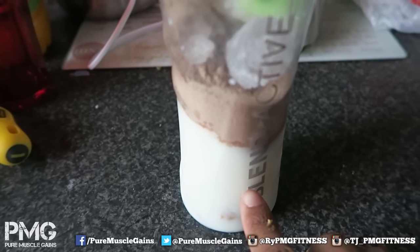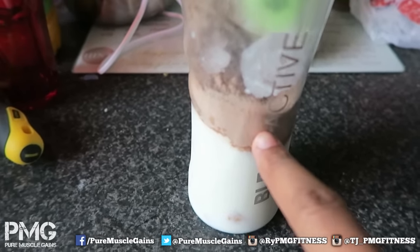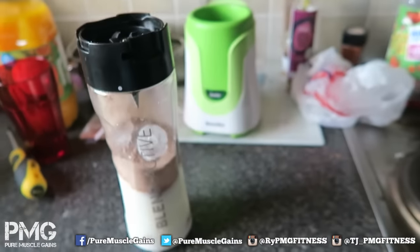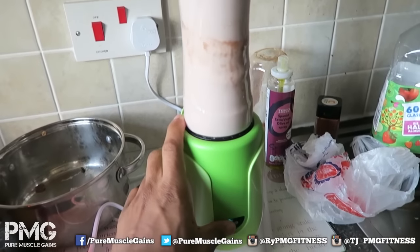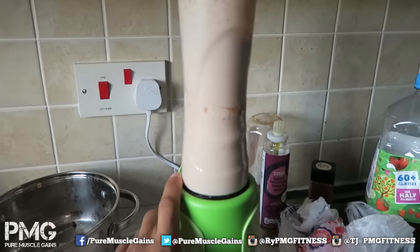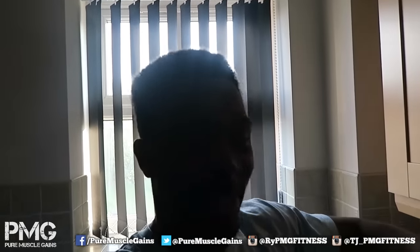There's about 250 to 300 millilitres of milk, peanut butter, one and a half scoops of chocolate brownie, and four ice cubes. Quick tip: if you put ice in the blender, don't just keep your finger on it — stop it so the ice falls back to the bottom, then press again to chop it all up, otherwise it gets stuck at the top.